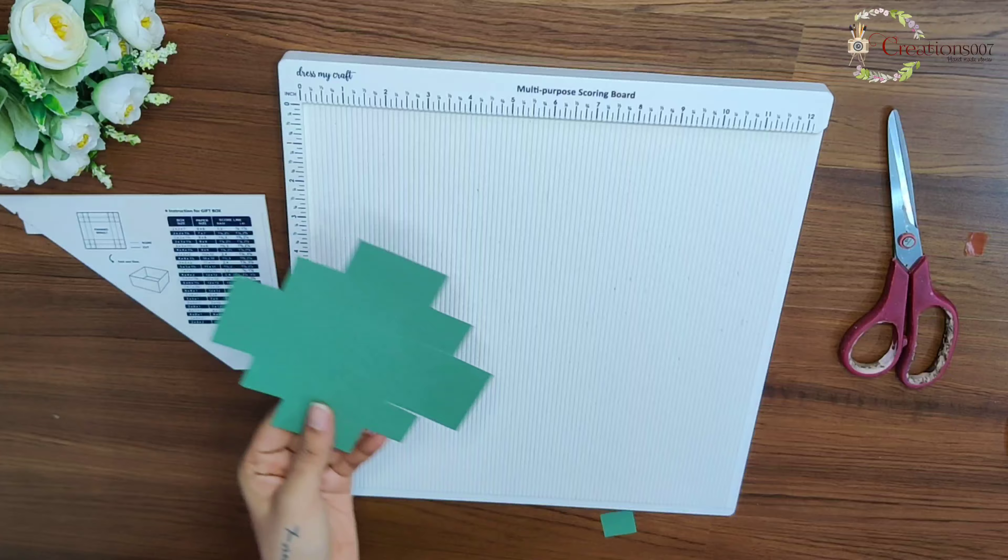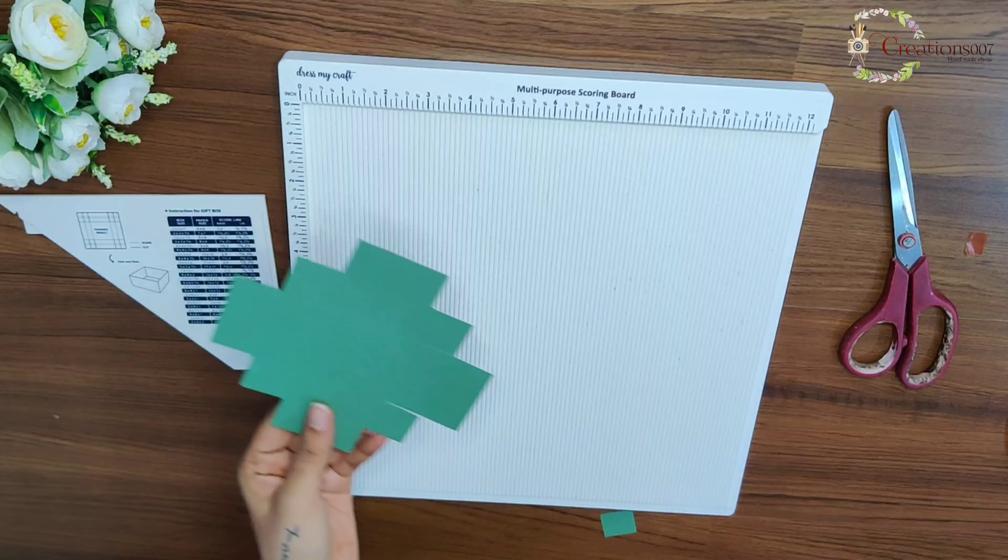Now I'll be making some box envelopes. For that I again took a cardstock that measures 6 by 6 inches. As per the instructions, I have to score the outline at 2.5 inches and the inner line at 3.5 inches from all the sides, then cut the corners as shown to get a box envelope.